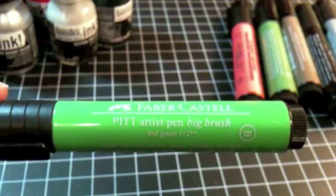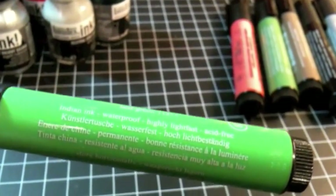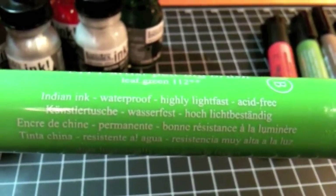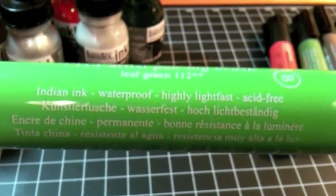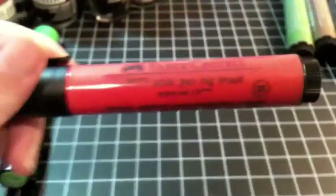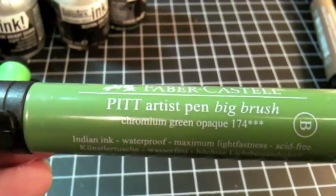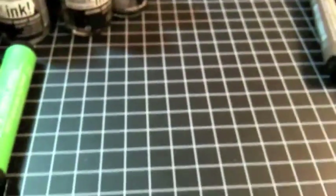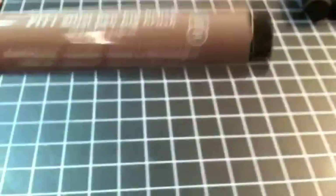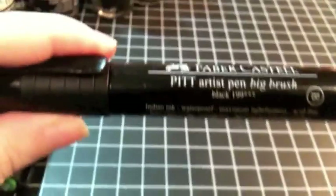I got Leaf Green. You can see these are Pitt Artist Pens, the Big Brush. That means they are made of India ink, waterproof, highly lightfast, and acid free. And they blend really nicely too. Scarlet Red, Chromium Green Opaque Big. Nougat — I just love the name of that one. Couldn't go without black.